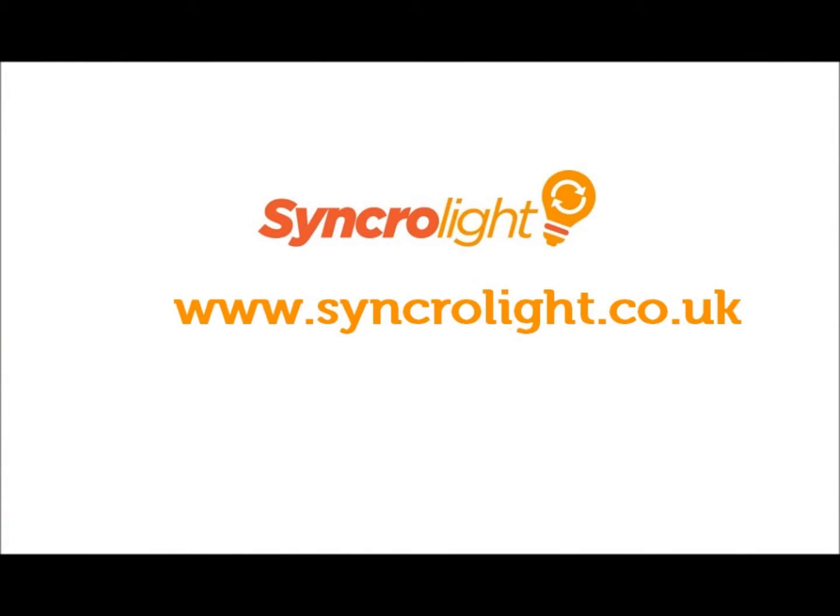This concludes our video. Thank you very much for watching. For any more information, please do not hesitate to contact one of our team.